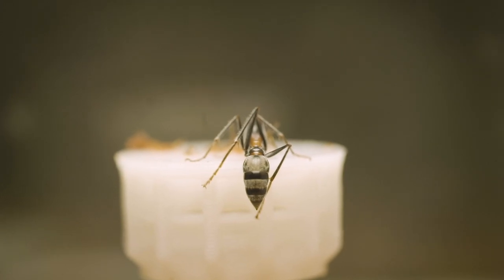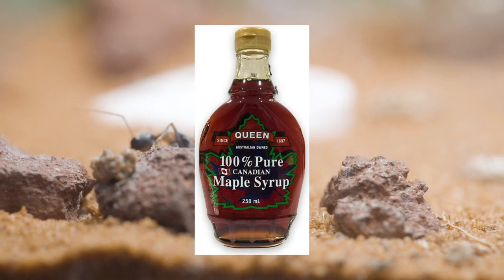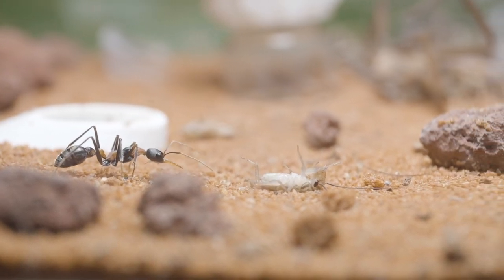Luckily I've experimented with other sources of sugary goodness to fulfil my pets though. The first alternative to honey is maple syrup, which is happily lapped up by both my big headed ants and bull ants. However, if you don't own any maple syrup, don't fear, as there are more alternatives to come.